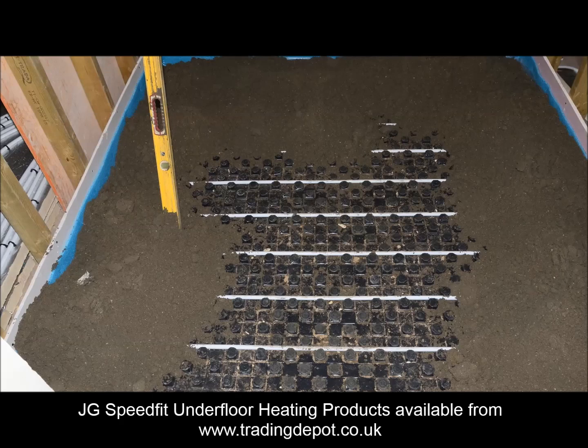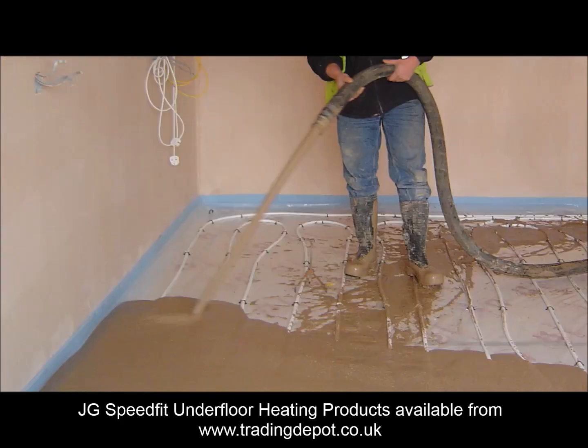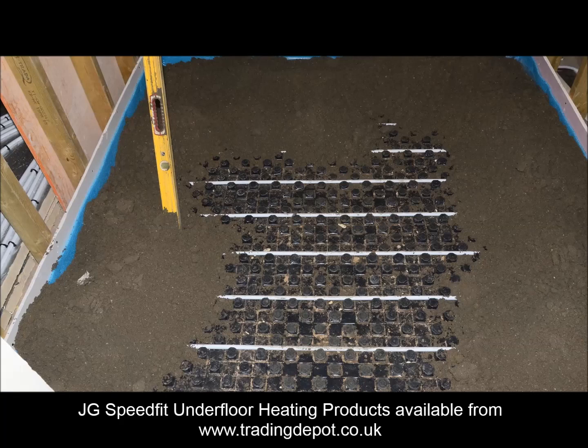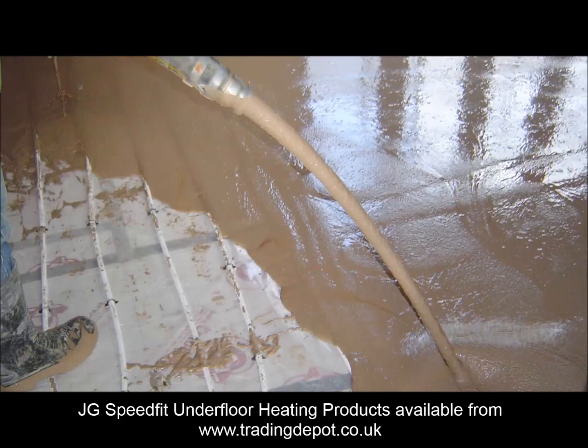A variety of screeds can be used, such as sand, cement or a flowing screed. The screed is typically 50 to 65 millimetres thick. When laying the screed, care should be taken to ensure that the screed is compacted around the pipe properly. Most screeded floors require 28 days after laying before preheating can begin. However, calcium sulphate screeds may need only 7 days after laying. Check with the manufacturer for specific drying times.